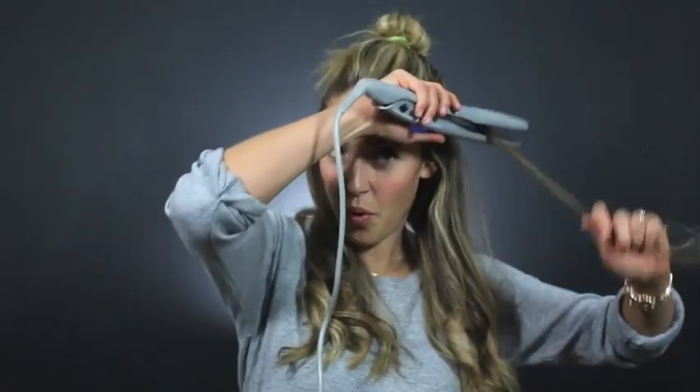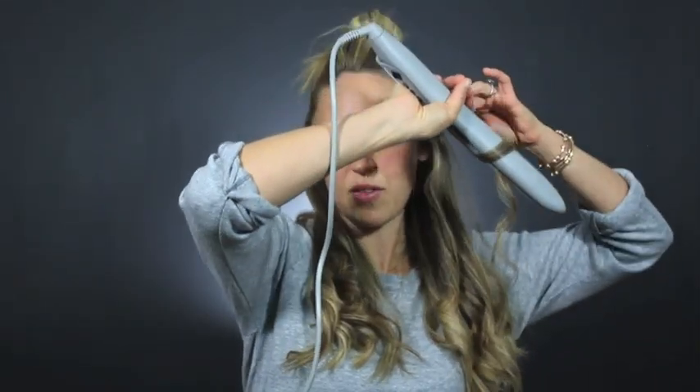You can definitely go over any hair again if you don't like the way a curl came out. Then you're ready to pull down the next layer and start again.